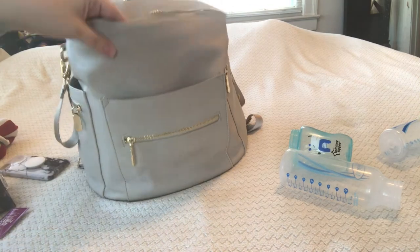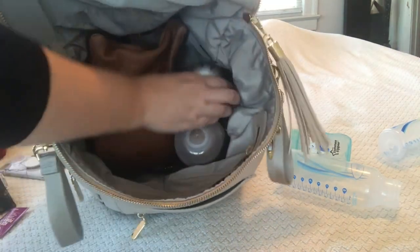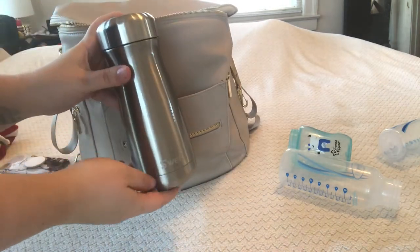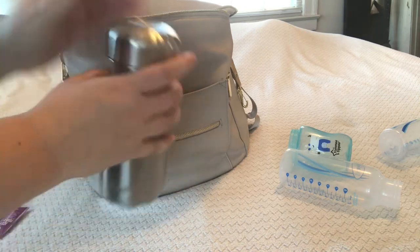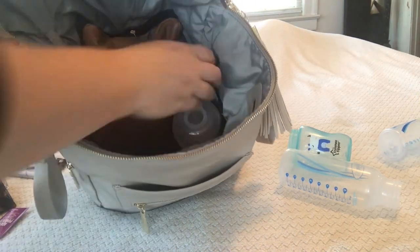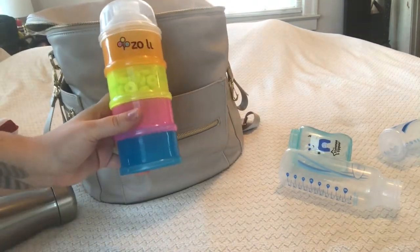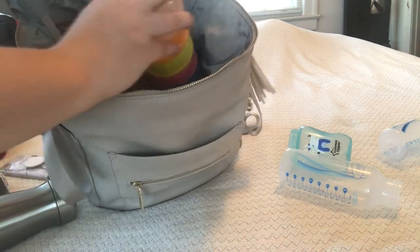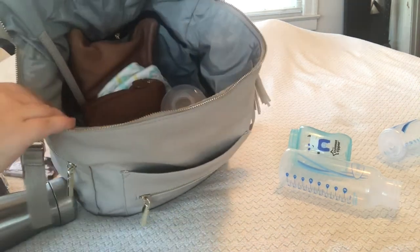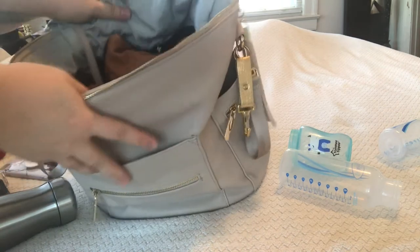Next inside the bag I have a S'well bottle — this is the wide-mouth 16-ounce in silver, and it fits in there really nicely. Then I have a Zoli snack tower, which works as both a formula dispenser and a snack tower. It just stands up in there nicely and I can put snacks or formula in there as needed.